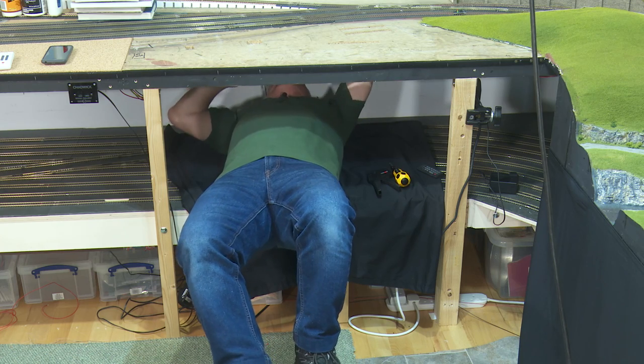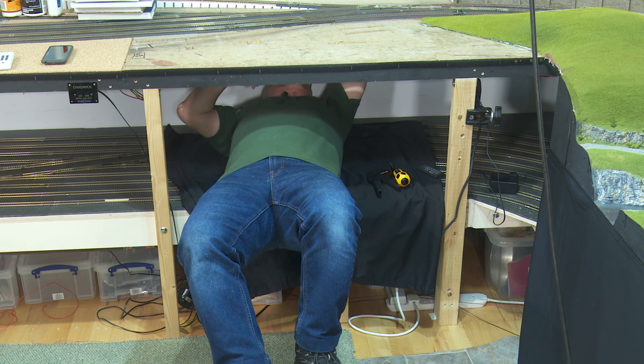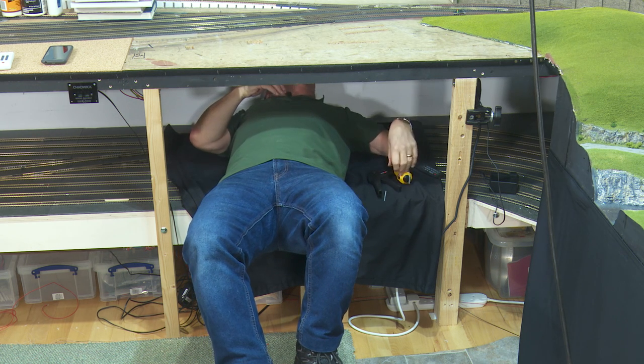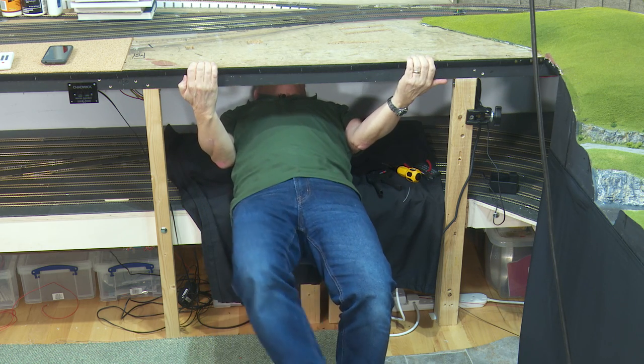As for the wiring — it's not quite as comfortable under here as you might think. Getting out can be an issue, rest assured.